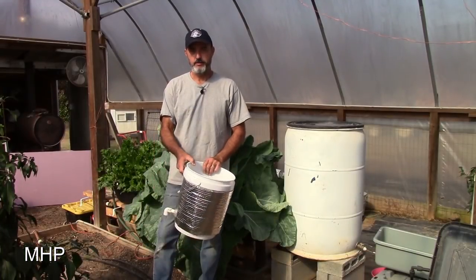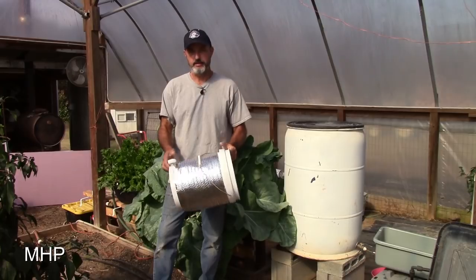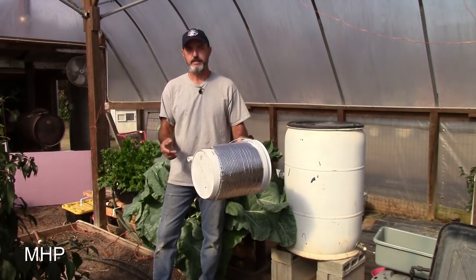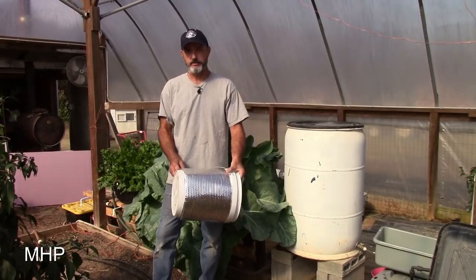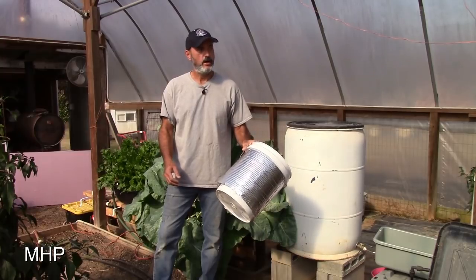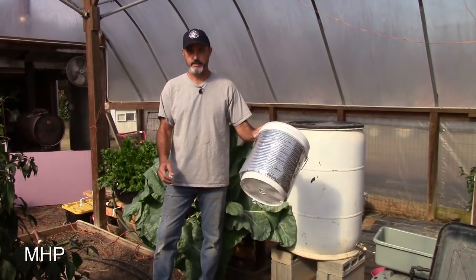Today we're going to talk about Dutch bucket hydroponics again. The first thing people think about with Dutch buckets is the bucket itself. I've talked in the past about this — don't worry so much about the bucket; concentrate on the method, the process, the procedure, and you'll be just fine.